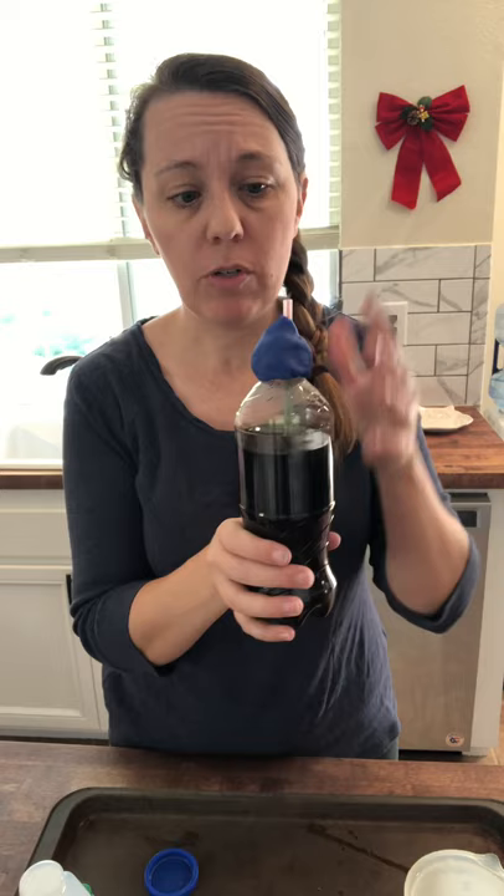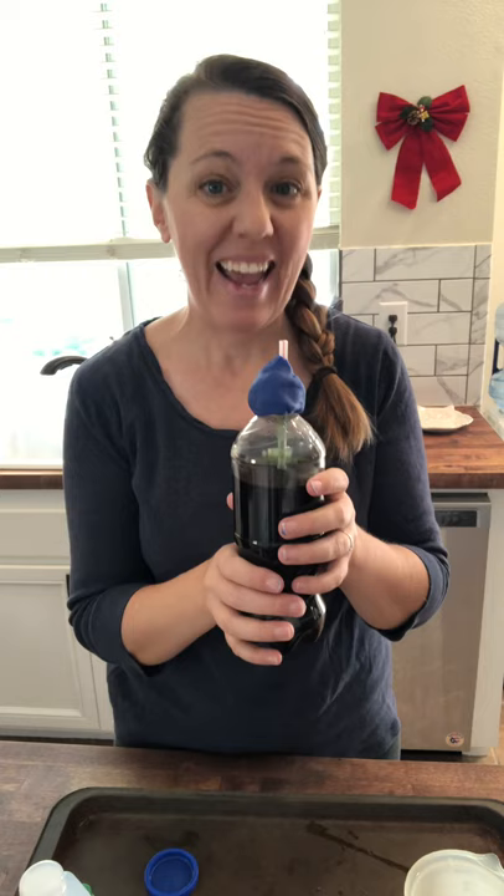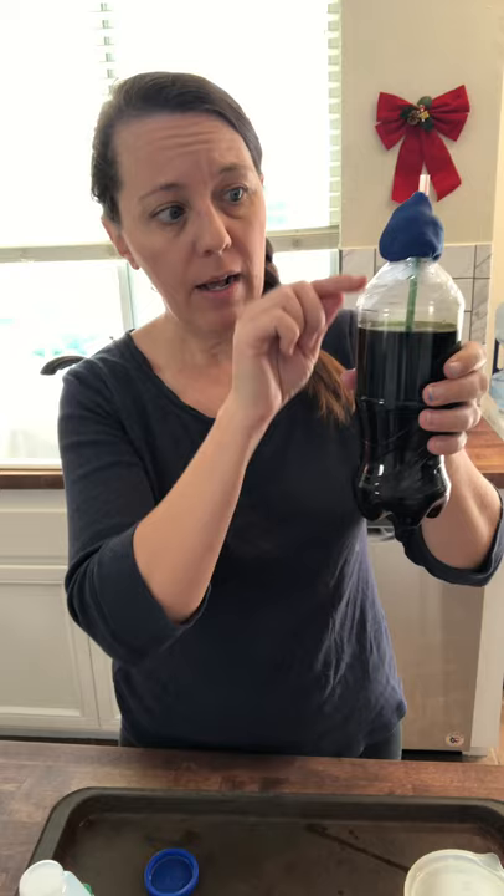I'm going to put this outside somewhere where an animal can't knock it over, and I'm going to make sure little brothers and sisters don't think it's a drink — because it would not be good for them to drink. So keep it out of sight of a cat or dog who might knock it over, and out of sight of a little sibling who might want to drink it. Then you can keep an eye on the level of your water and alcohol mixture going up and down the straw.